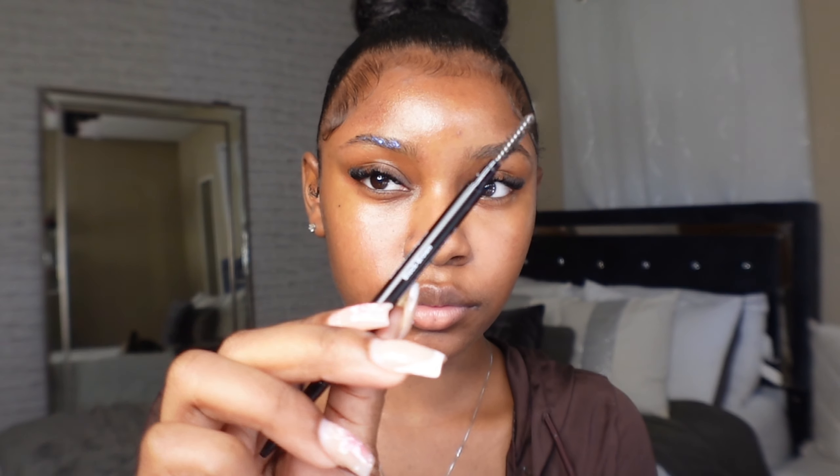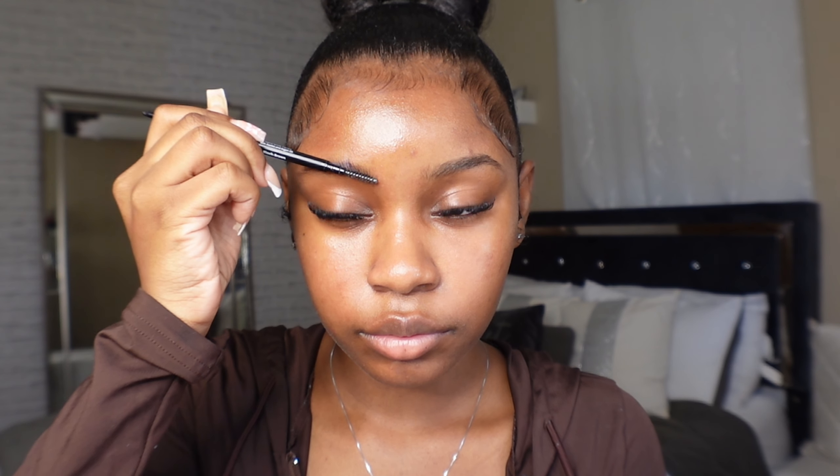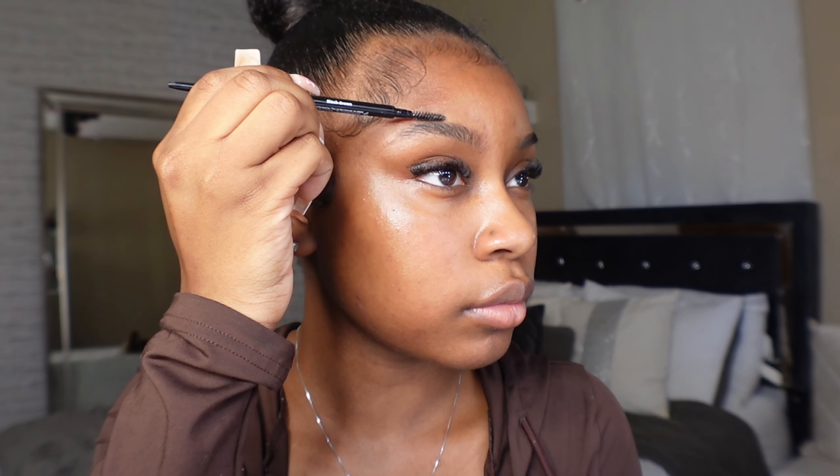After skin prep, I love going in and doing my eyebrows because it really sets the tone of how your makeup is going to come out. To set my eyebrows in place, I'm going in with this duo lash glue. It does not make my eyebrows smudge or flake off and it keeps them in place all day. I'm pushing my eyebrows up to get my desired shape before I fill them in.